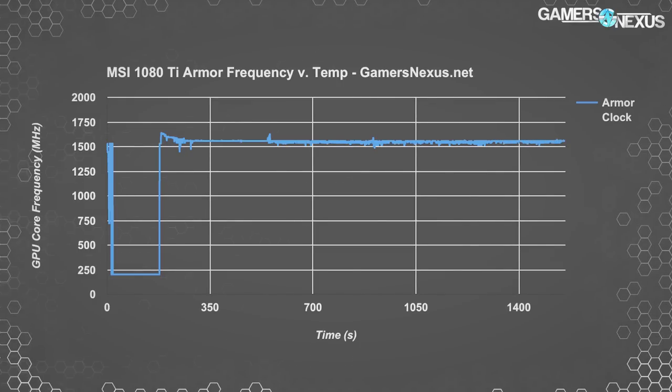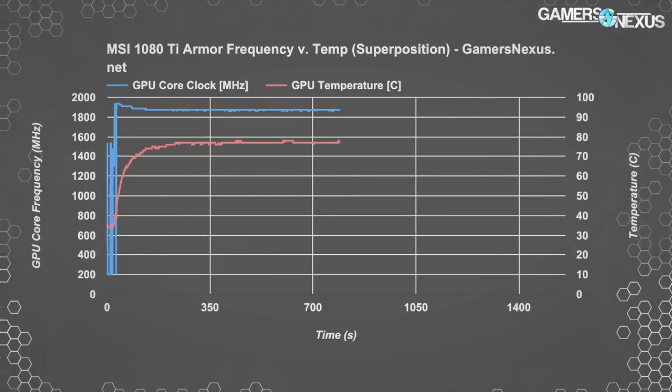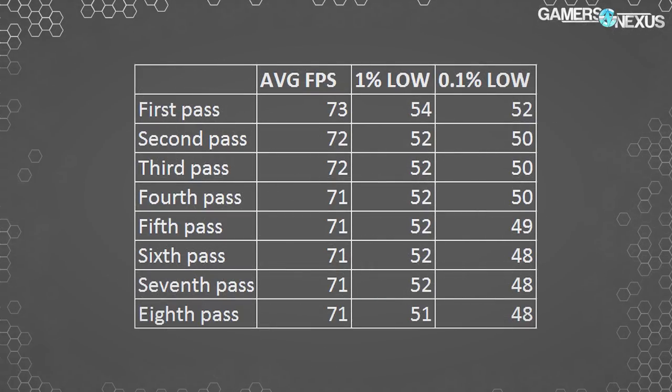We also have gaming results. In Superposition benchmarked over a 30-minute burn-in period, the card starts hitting north of 70 Celsius within just one minute of testing and immediately drops clocks, losing frame rate as heat rises. To really drive things home, we logged performance over about an hour of looping Metro Last Light benches — more than 64,000 rows of data for frame time numbers alone — and see a clear performance degradation as clocks drop and thermals rise.